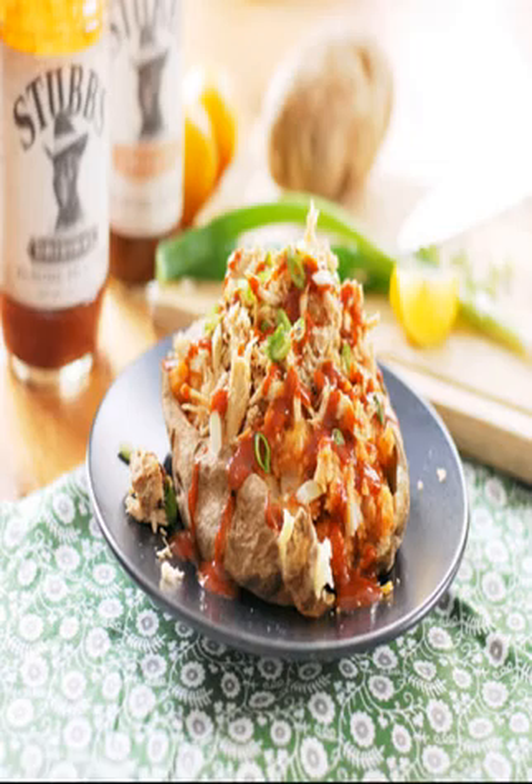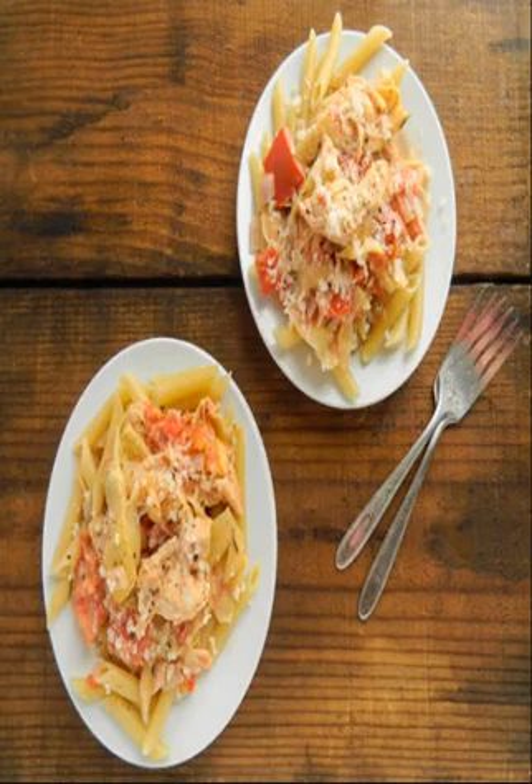Tarragon Chicken Salad: Chicken salad in the slow cooker — this recipe from The Dinner Mom is so genius we wish we'd thought of it ourselves. It'll be delicious when freshly made, and works well as a packed lunch too.